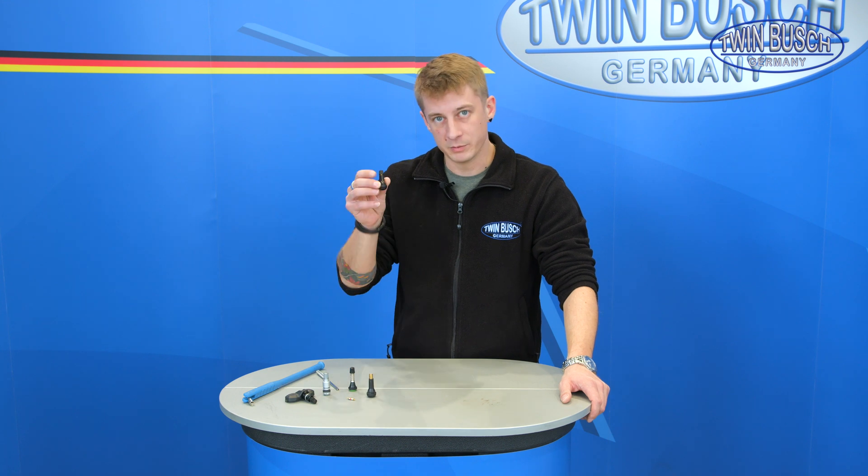Welcome to a new episode of the TWIN BUSCH e-learning series. My name is Leander. I'm one of the TWIN BUSCH engineers in Benzheim. Today we'll focus on the subject of valves.